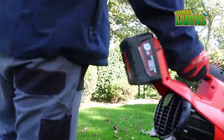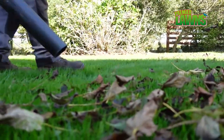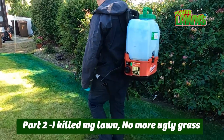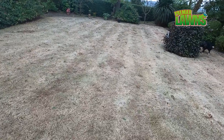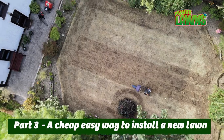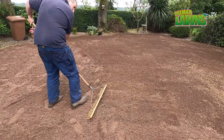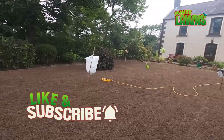For those of you that are new to my channel, this is a lawn that was an ugly lawn and we did a lot of work to it. There was a lot of weed grasses in it, so we decided to kill it off and redo it. I've been videoing every step of the way. In the last video we installed the lawn — that was five or six weeks ago — and we haven't done anything else to this lawn since, apart from clearing leaves off it and keeping it watered. If you like what you see here, make sure you smash that like button and subscribe for more content like this.